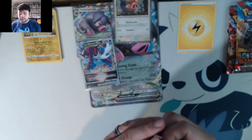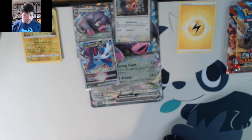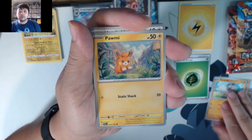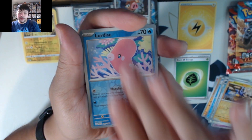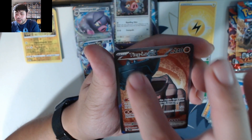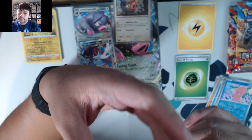Moving on to our Paldea Evolved pack. Let's go with grass energy — that's the energy for the second pack. We got Slowpoke, Litleo, Rockruff, Palms, Holds, Tinkatink, Pineco, Luvdisc, and a Ting-Lu EX full art! Centering on this one is actually pretty good, though there is notable whitening on the top edge near the corner. Backside looks pretty clean.